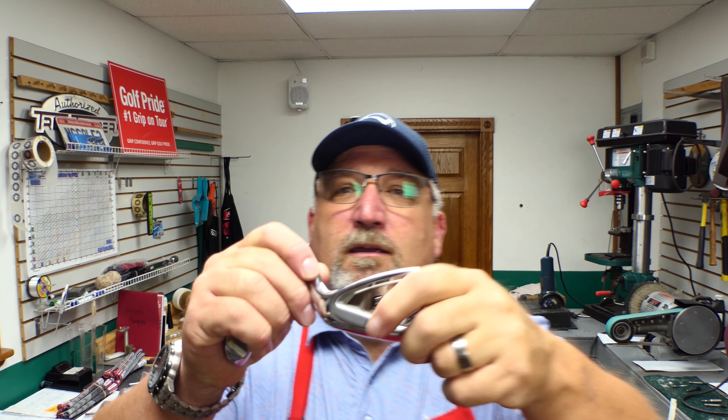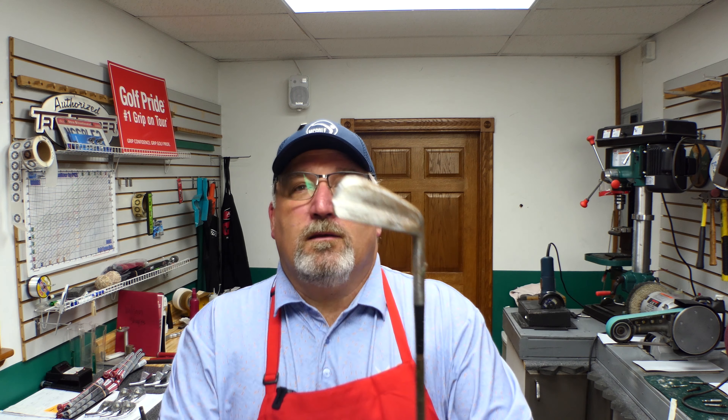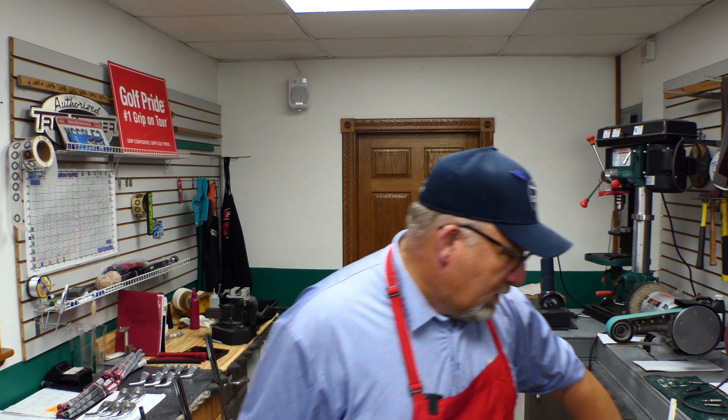In reality there are basically two kinds: blades, which are the really old ones, and cavity backs. A cavity back is exactly that — a club with a cavity in it. The technical term is perimeter weighted, meaning they've taken the weight from the middle, removed it, and put it all the way on the outside. So you have two styles: muscle backs or blades, and perimeter weighted or cavities.